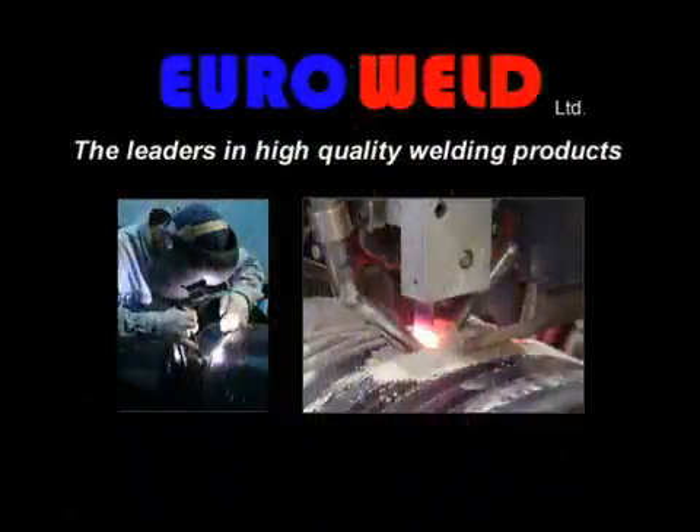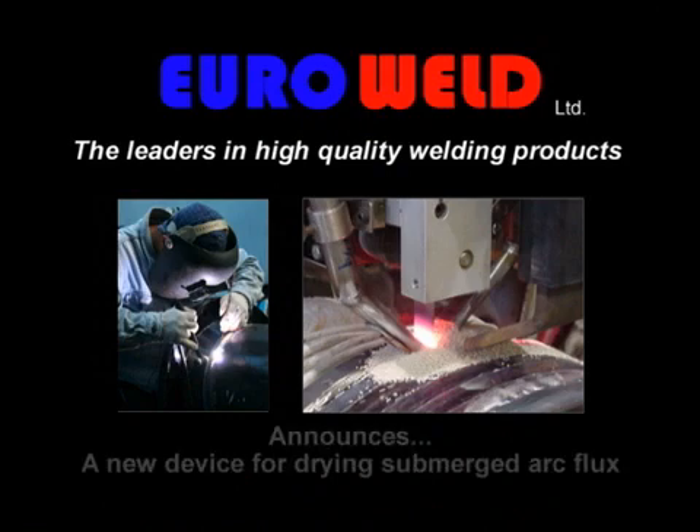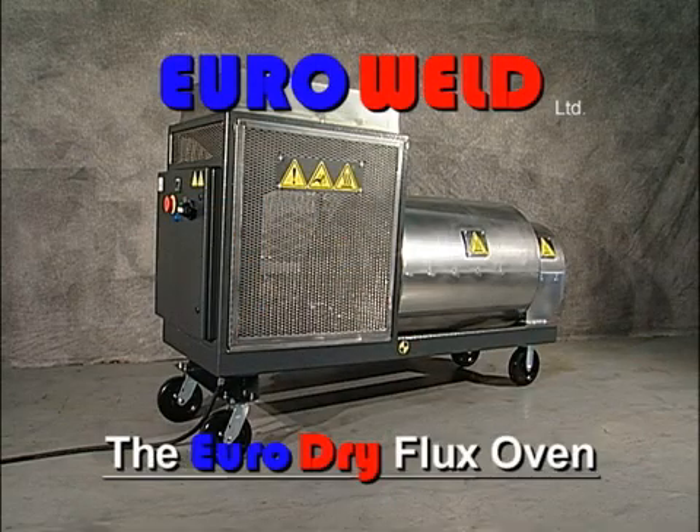EuroWeld Limited, the leaders in high-quality welding products throughout North America and Europe, announces a new device for drying submerged arc flux. Introducing the Euro Dry Flux Oven.